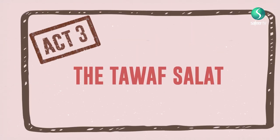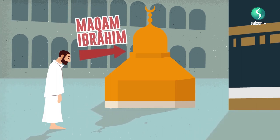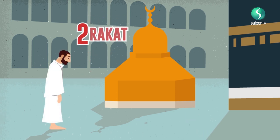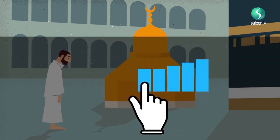Act 3: The Tawaf Salat. This is the third obligatory act of Umrah al-Tamattu. Once the pilgrim has done Tawaf, he or she should go towards the Maqam-e-Ibrahim to do Salat. The Salat of the Tawaf is two rakats. It is performed like Fajr prayer, except that the worshipper has the option to say it aloud or in a whispered way.